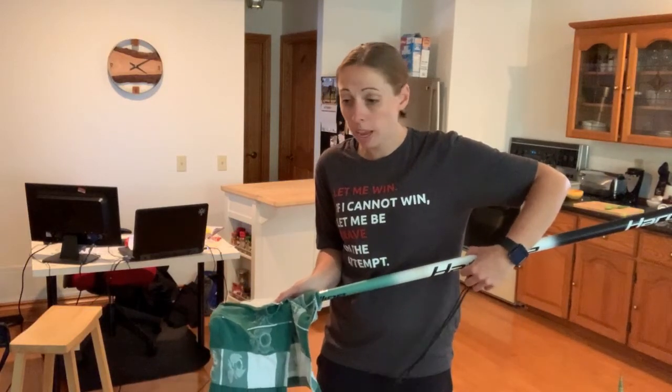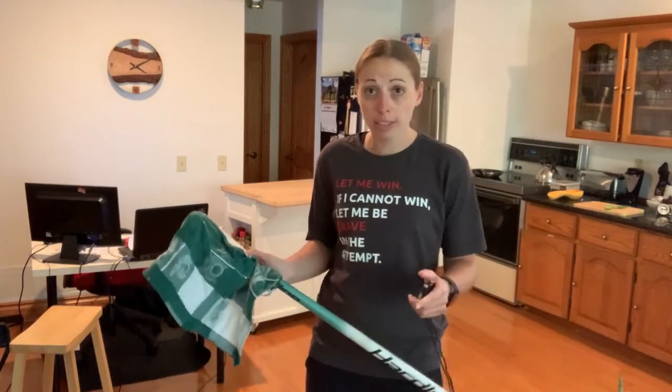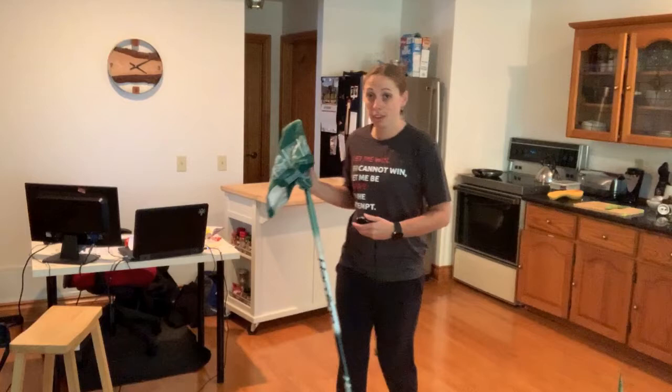Every push that you take is a count of one, and every pull you take counts as one as well. So if I were to count four, it would go: one, two, three, four. You have 20 seconds — let's see how many times you can pull the broom back and forth. Are we ready? I'm going to try it myself. Let's see how this goes.